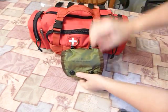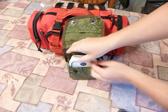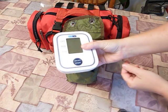On the front of the bag I have an Army surplus first aid individual kit — just the bag — and I keep my blood pressure reader in there.